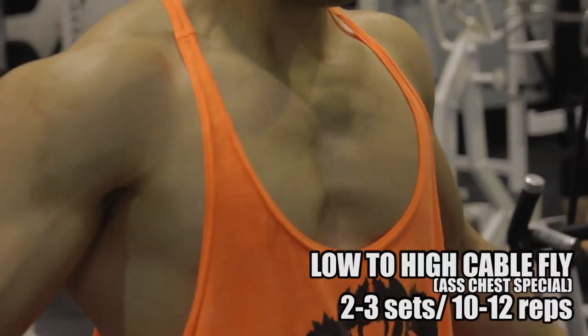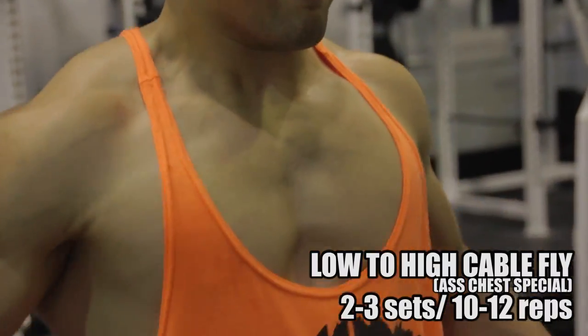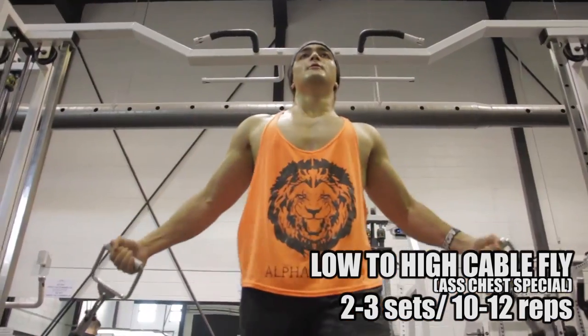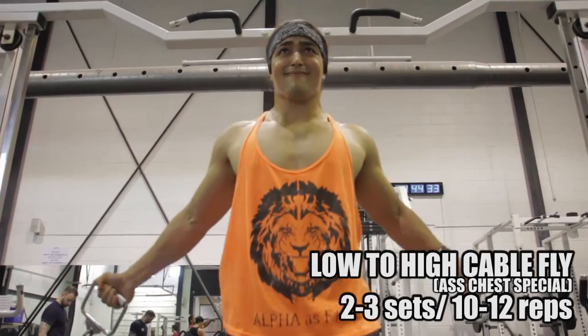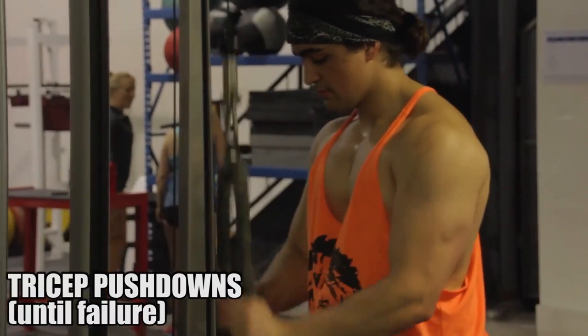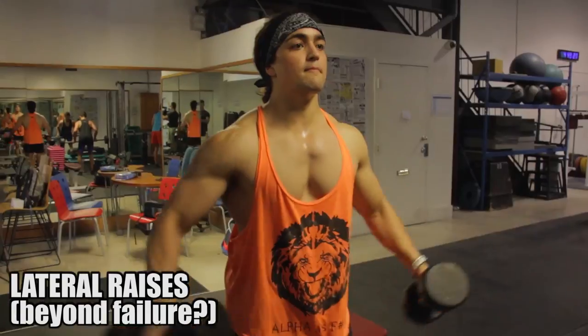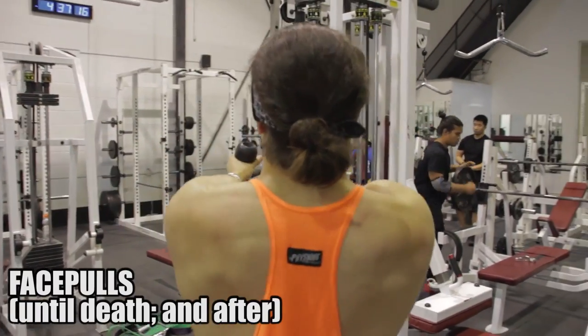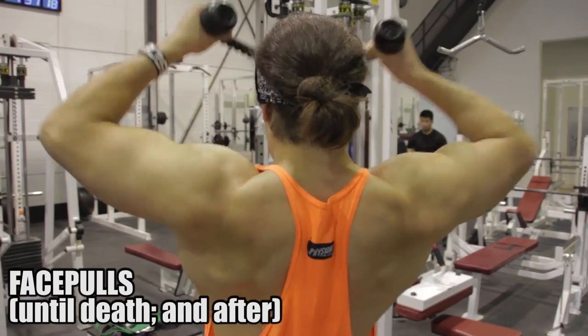The floor press is pretty much the best for me — at least for my type of bench accessory movement. When it comes to the bench press itself, I never worked on the pause bench, but from doing all the floor press basically for the last two to three years, when I went to do a pause bench it's virtually the exact same as my regular bench. So I think the floor press is fantastic. Of course, got to throw in some tricep movements, a little bit of lateral raises, and some face pulls to keep the shoulder healthy.